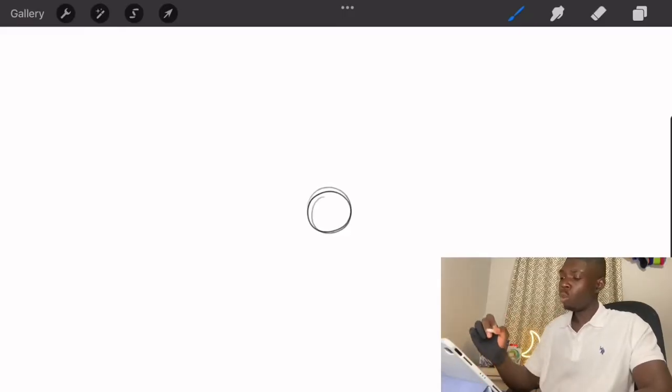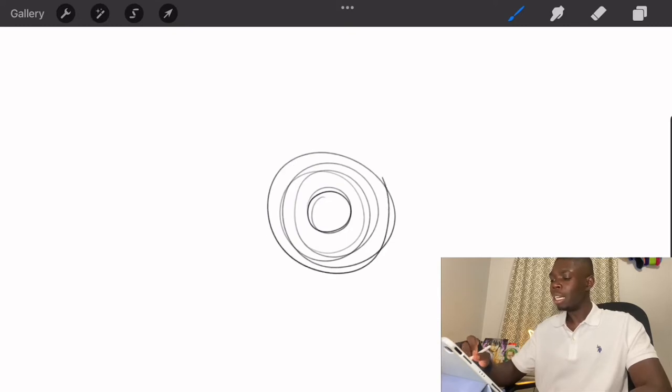Hey guys, welcome to this month's tutorial. August, we're going to learn how to paint eyes. Learning how to draw realistic eyes is a skill that is highly sought after. So first you want to go ahead, take out your pencil and your paper or your iPad and draw two concentric circles, one big and one small.